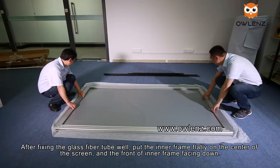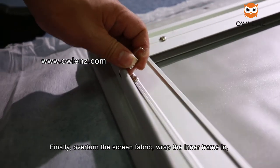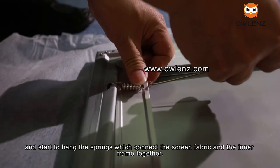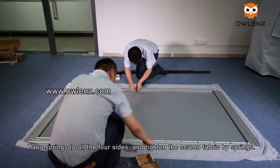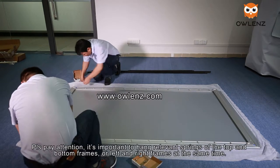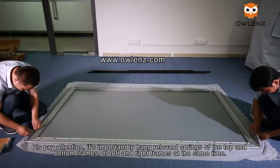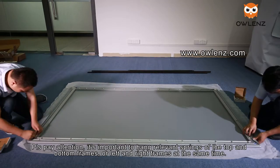Overturn the screen fabric to wrap the inner frame, then begin hooking the springs which connect the screen fabric to the inner frame. Hook springs into all four sides and tighten the screen fabric using the springs. Please pay attention — it is important to hook corresponding springs on the top and bottom frames, or left and right frames, at the same time.